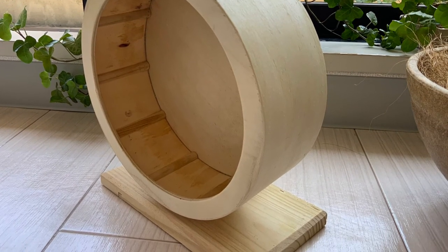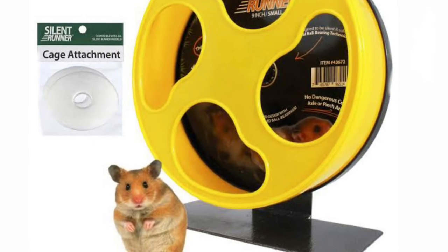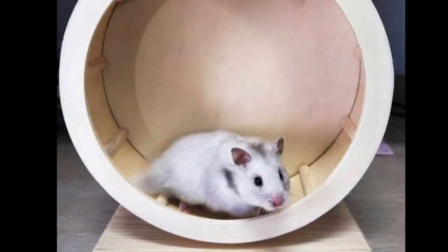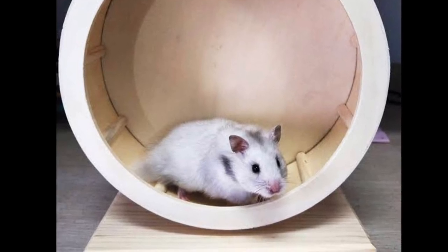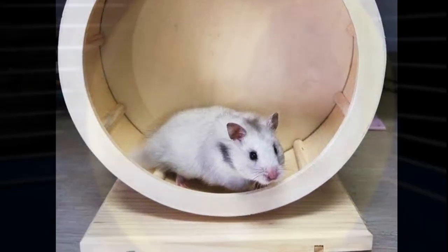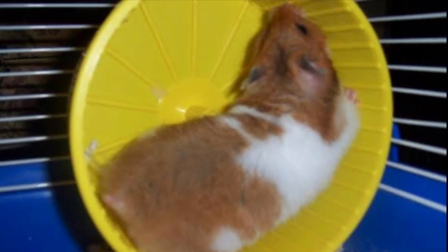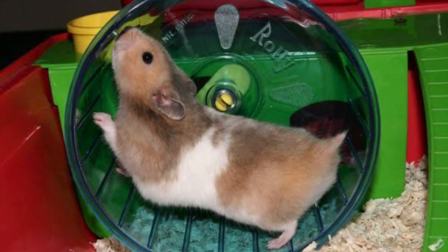Syrian or golden hamsters need a really big wheel, probably about 8 inches which is 20cm, up to 12 inches which is 30cm. I will show you when a wheel is too small for your hamster. If your hamster's back is bent when running on the wheel, that will cause a lot of problems for their spine.